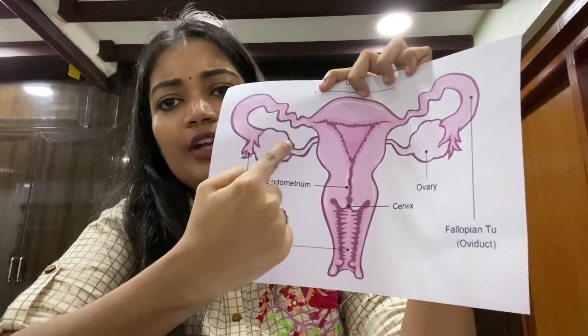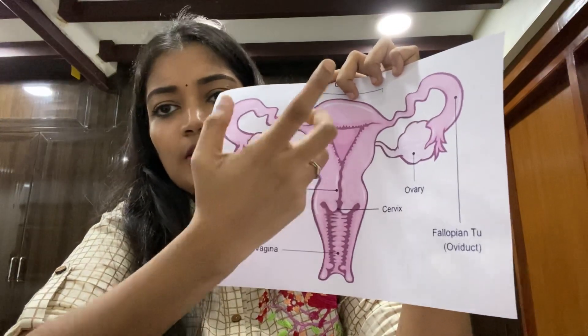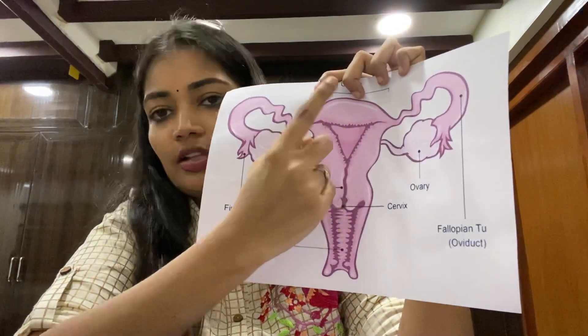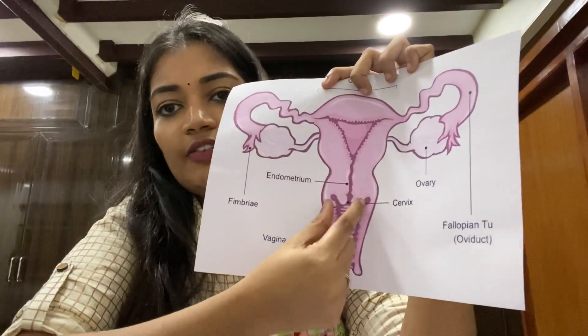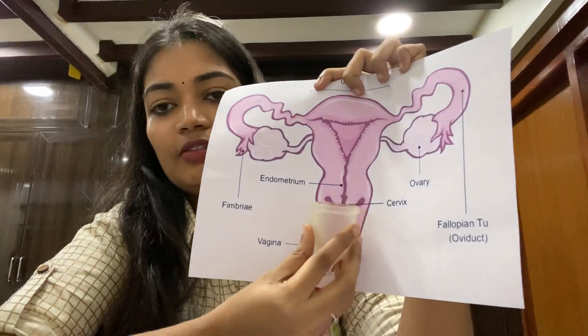This is the uterus, fallopian tube, and ovaries. This is the uterus. This is the cervix. And this is the vaginal canal.